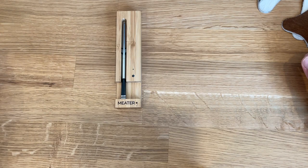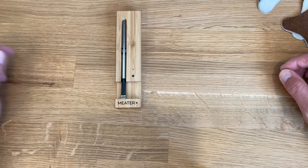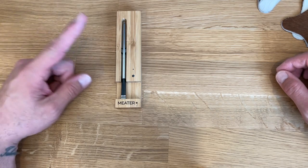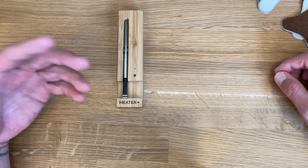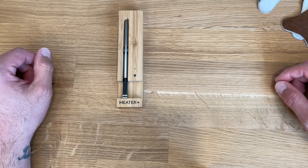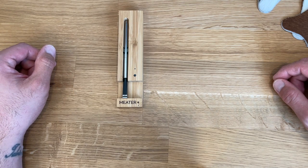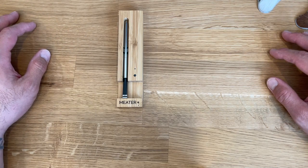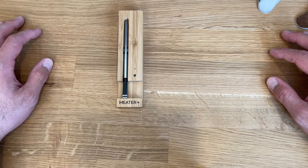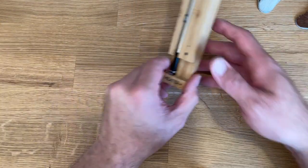I'm going to do a quick review of the MEATER Plus. The number one question I see everywhere is: what's the best meat probe? The answer is the MEATER. I'm going to walk through it, talk through it, get into the app, and show you some of the really cool features. I actually think the app is one of the shining stars for this — it changes everything as far as wireless meat probes are concerned.